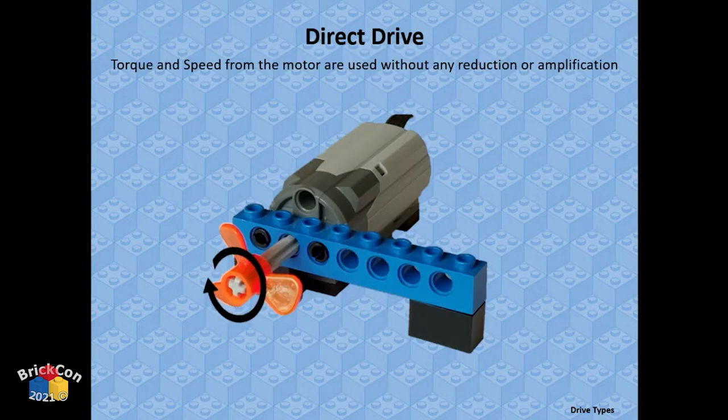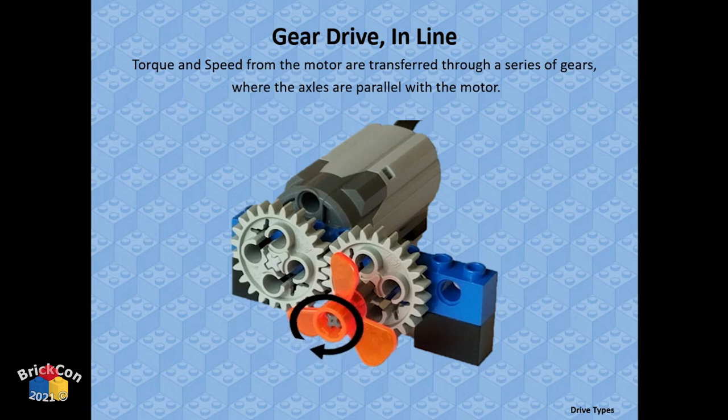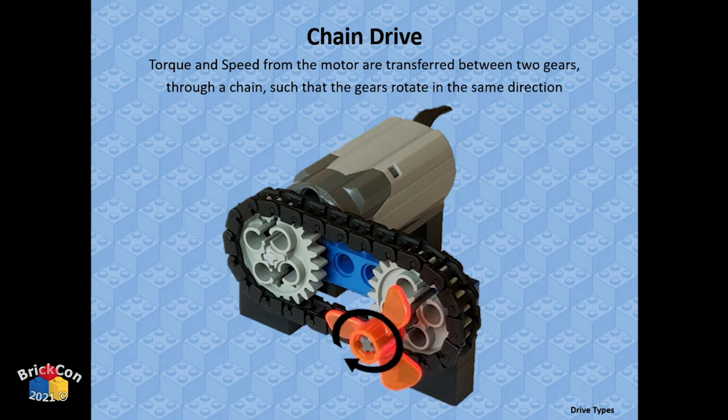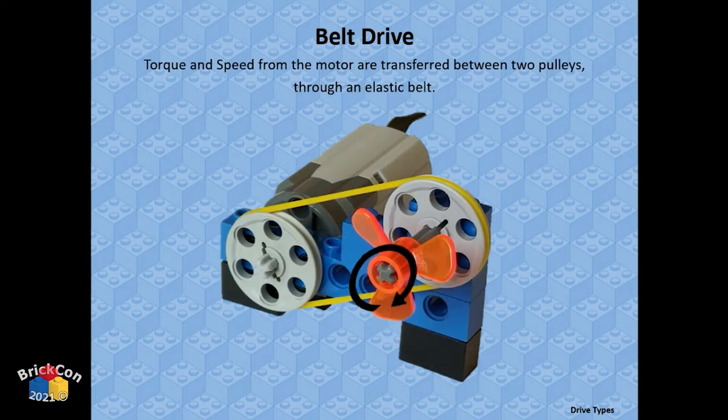Gear drive: use gears to move energy from one place to another. 90-degree gear drive: move energy using gears with axles going at different angles. Chain drive: move energy from one place to another with axles still parallel but farther apart — gears in a chain system move in the same direction, unlike directly meshing gears which go opposite directions.